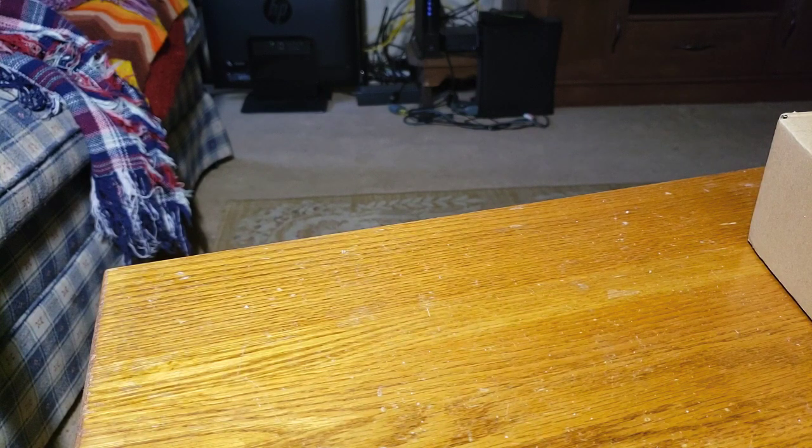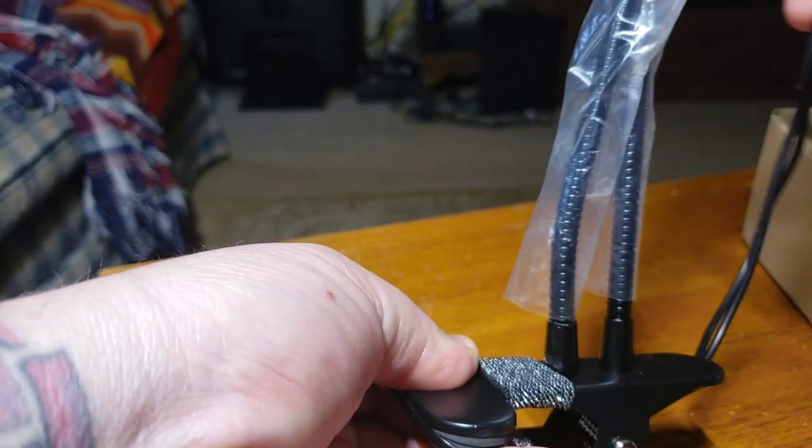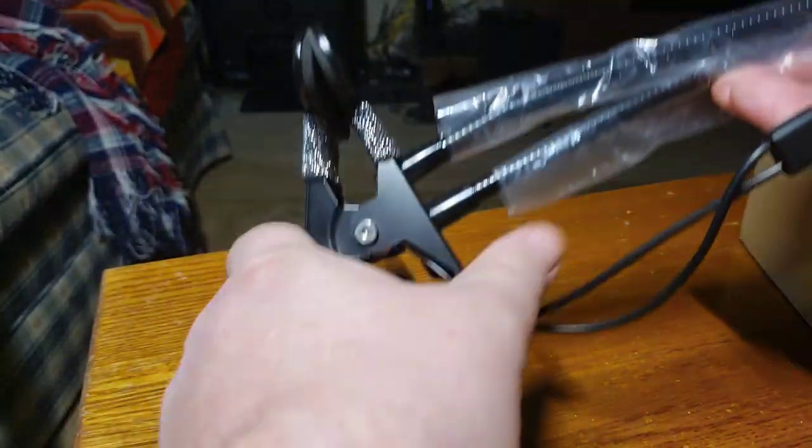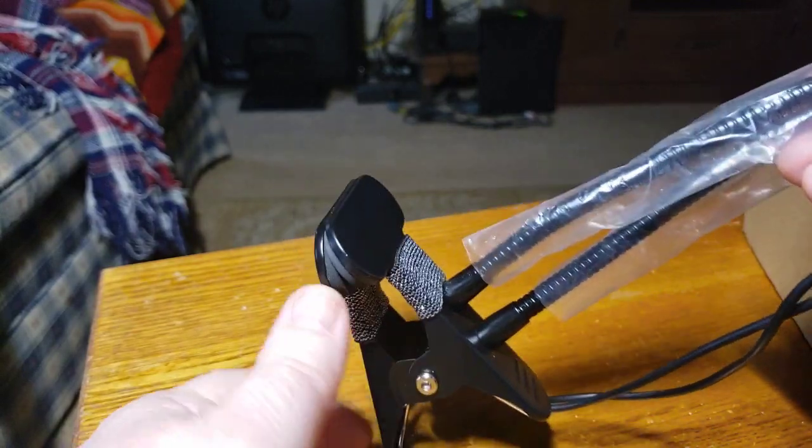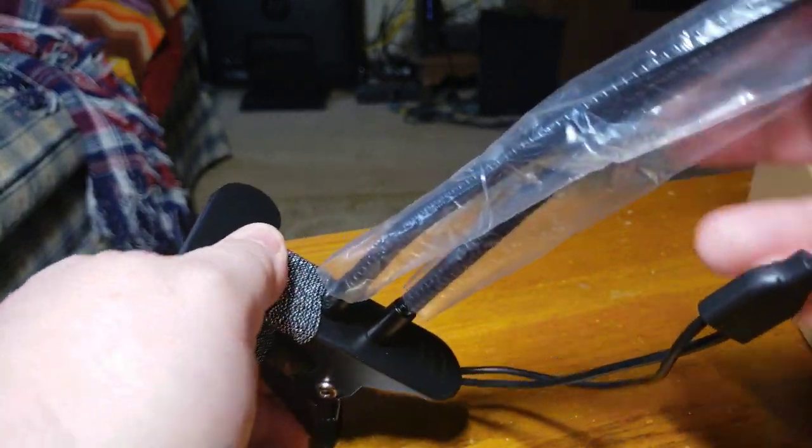Got to love companies that are not afraid to give warranties for their products. And that is the clamp that I'm talking about, and it is a duker. Once it's on, it ain't coming off.